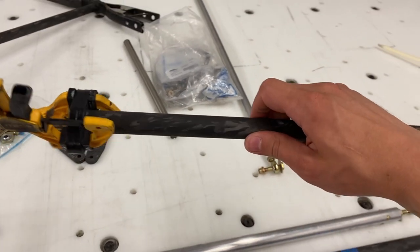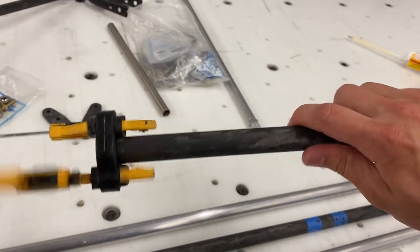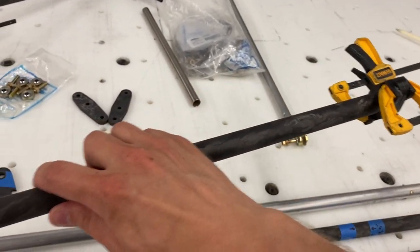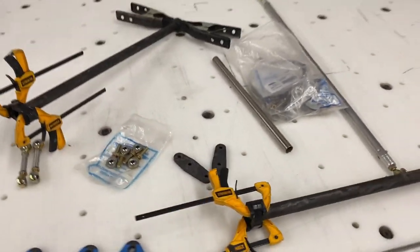My torque tubes are all tacked up, so I was able to remove the masking tape and I left the clamps in place so these can cure overnight. Tomorrow I'll get to weigh them and get a final weight on both.